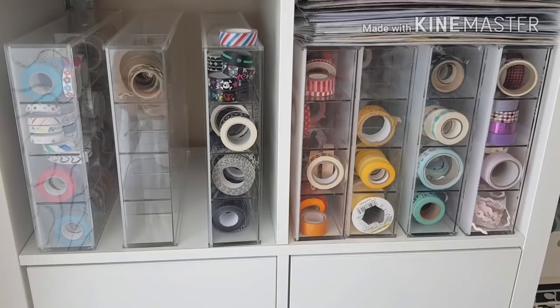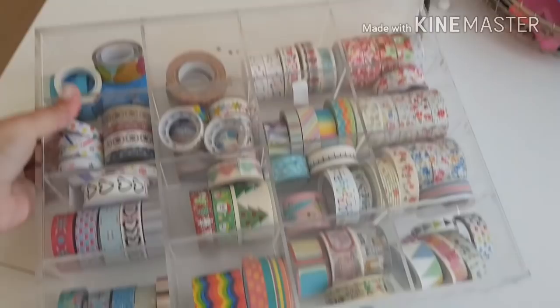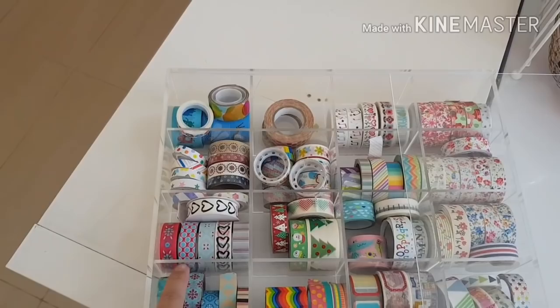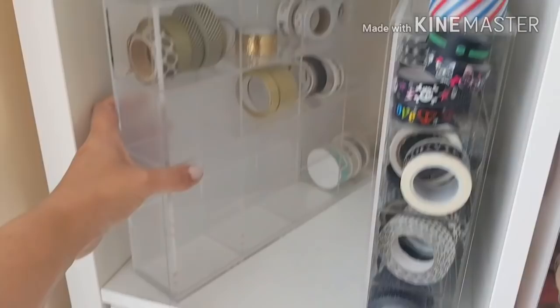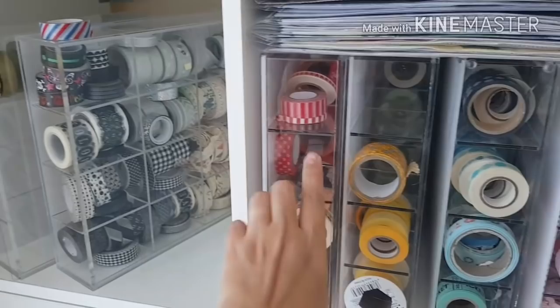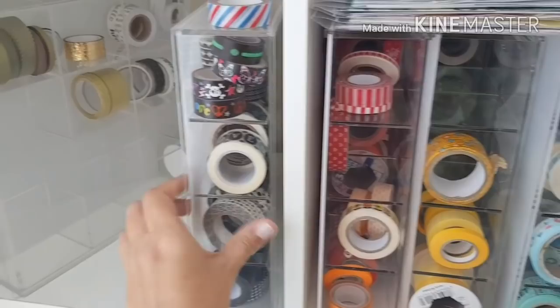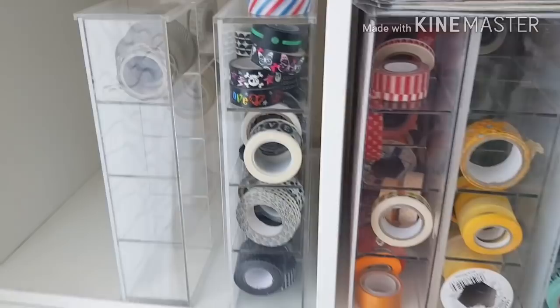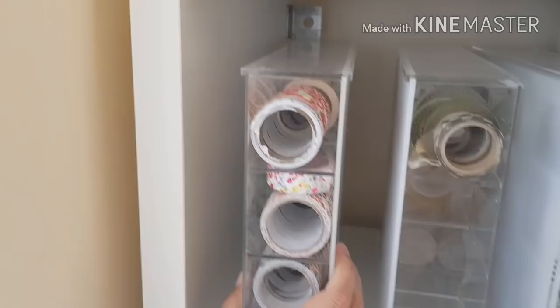So this is how I store my washi. These containers come from Muji — it's a Japanese store here in Dubai. The top part slides open like this and you can just see them. I've got one for random colors, then I've got gold, black, silver and brown, orange and red, yellow and green, blues, and lots of pinks and purples. So if I need a specific color I just pull out that container and I've got my washi sorted.